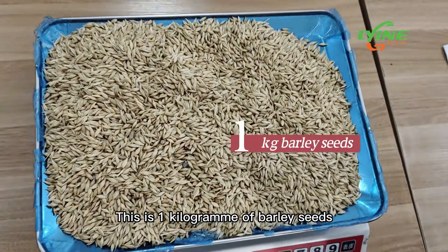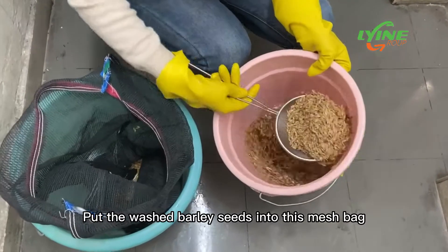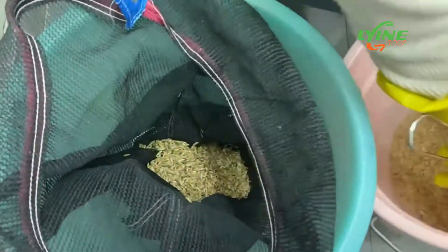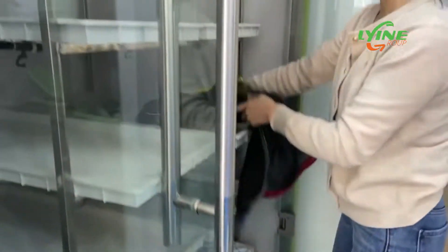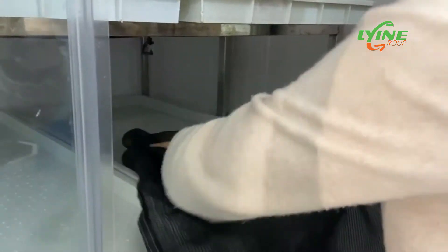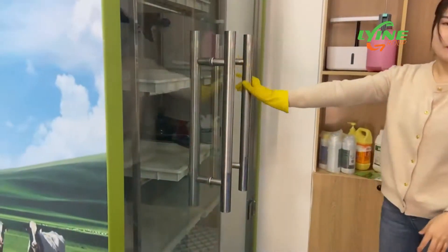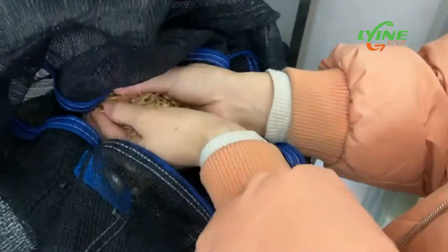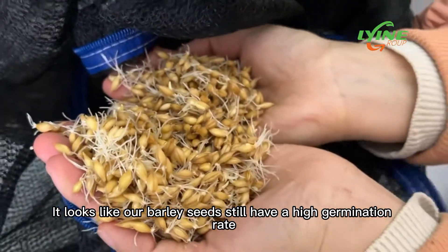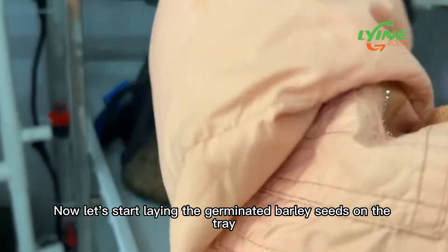This is a kilogram of barley seeds. First, the barley is cleaned. Put the washed barley seeds into this mesh bag after germination. Then put the barley in our sprout machine and germinate. After germination, we open the sprout machine to see our barley seeds — it looks like our barley seeds still have a high germination rate. Now let's start laying the germinated barley seeds on the tray.